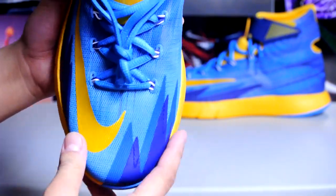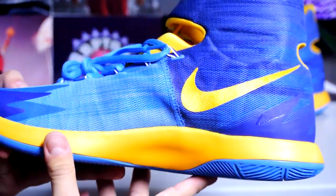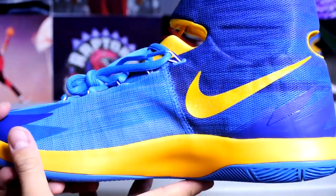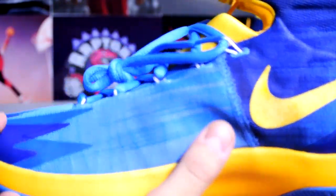I still have a little bit more space even in the 11.5. My true size is 11.5, but I usually get a 12 because I need the width for my left foot. I still recommend you guys try the shoe before purchasing it.